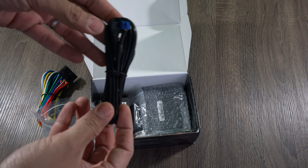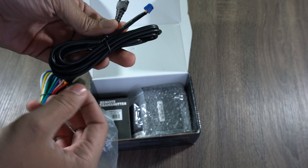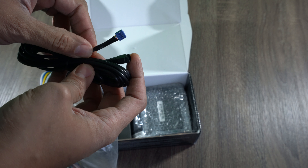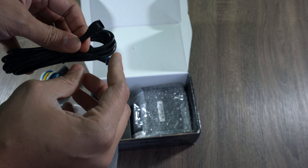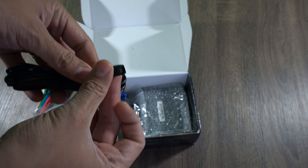Next cable — this is your antenna connection. This wire you basically run from the remote start brain unit all the way up, usually through the side pillars of your vehicle. This side plugs into the remote start unit and the other side plugs into the antenna which will be mounted on your windshield.